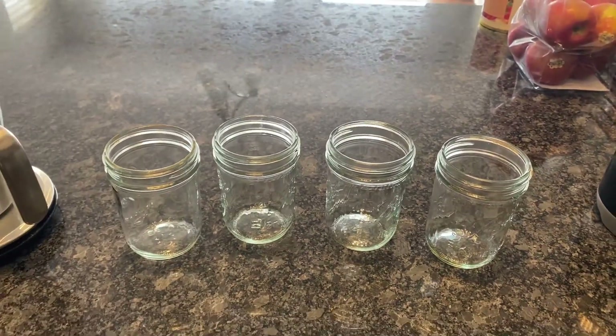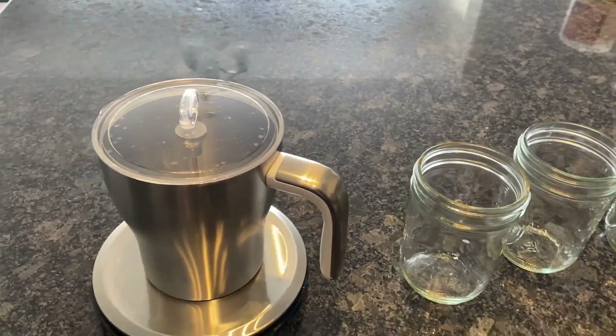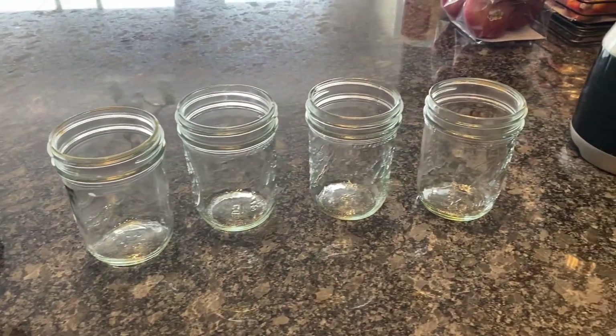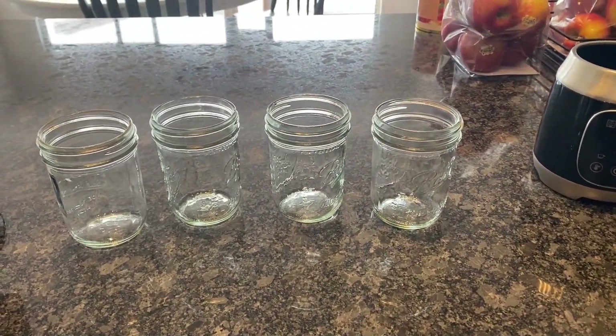Mixing together whole milk and heavy cream. What I have shown on the screen is the equipment I'll be using. This time around I'm going to be using four pint-sized jars and a milk frother to sterilize the inulin.